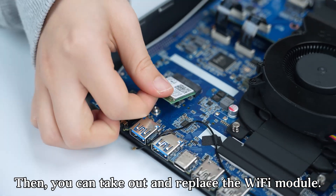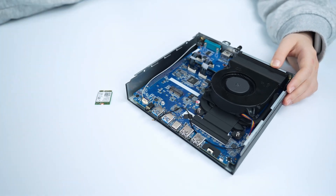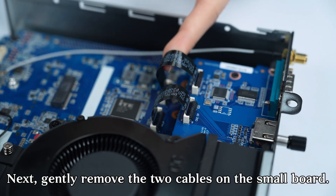Then you can take out and replace the Wi-Fi module. Next, gently remove the two cables on the small board.